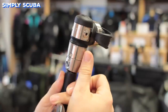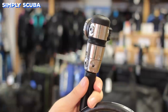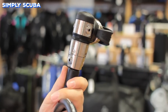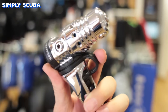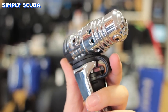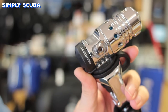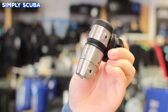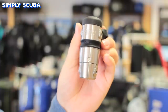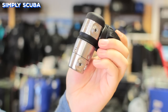Titanium is a very lightweight and very strong material, which makes it great for travelling, but the downside is that it's not so great in colder temperatures. Most regulators are made out of chrome-plated marine grade brass, which is a very soft metal — which is why it requires the chrome plating — but it does have a great thermal coefficient, so it's good at cold water diving. Stainless steel is rare, but you do find some regulators made from it. It's strong and reliable, it's great in cold water, but you do have to make sure you keep it nice and clean and dry when you're storing it.